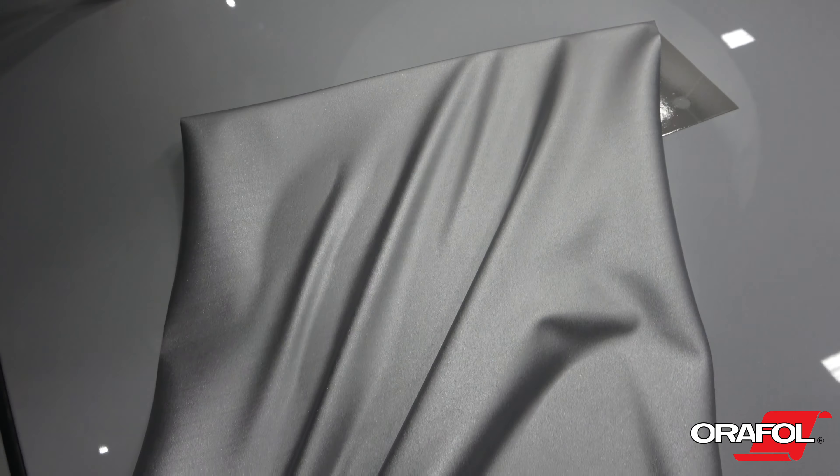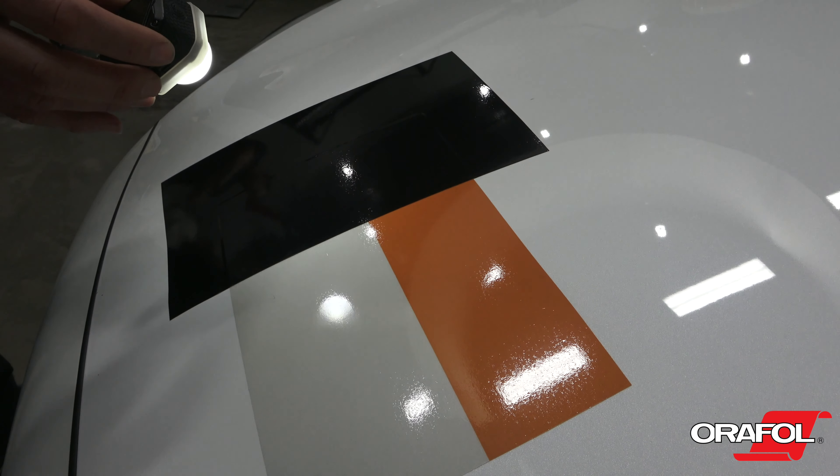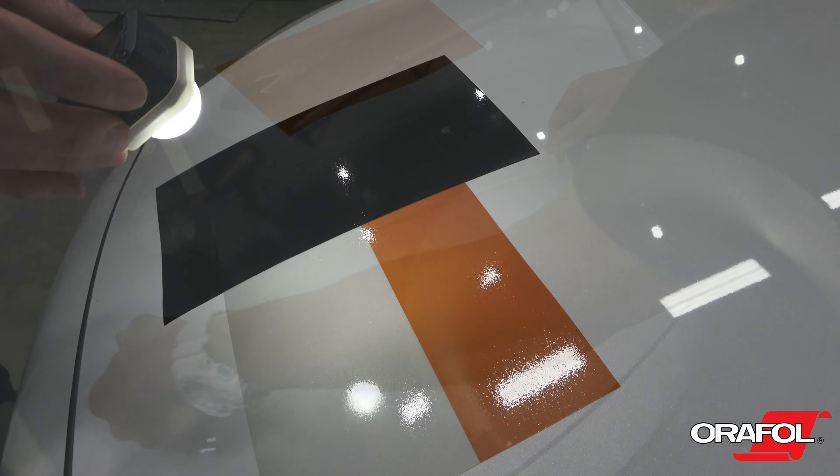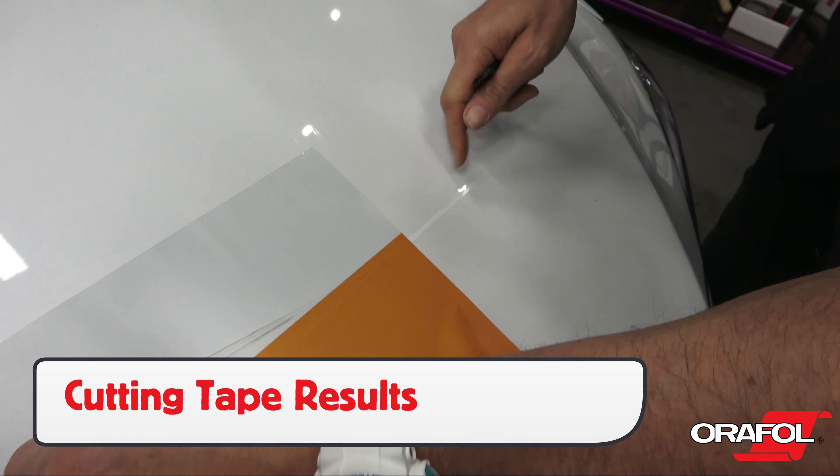This is the type of film it is. Roll widths: 24, 48, and 54 inch. Roll length: 10, 25, and 50 yards. Thickness: 6 mil. Adhesive: clear solvent with rapid air technology.